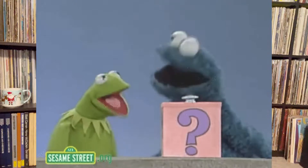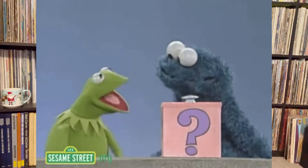Lo and behold, I received a surprise monster box of stuff that Eric sent me. I'll go ahead and show you guys some of the stuff he sent my way.